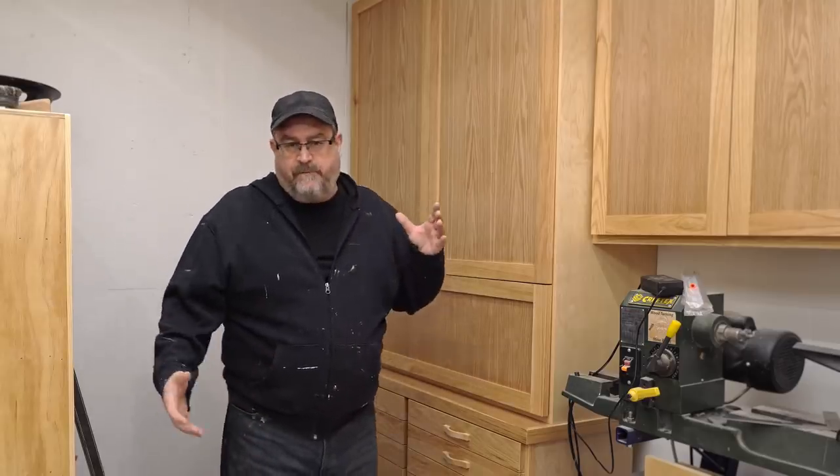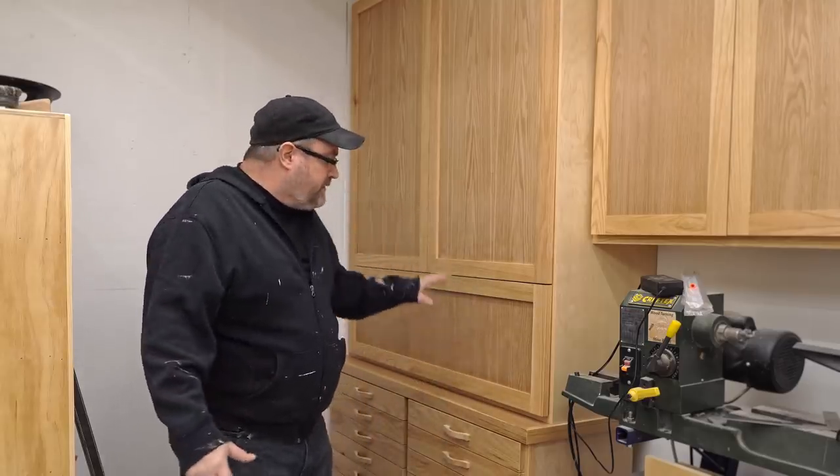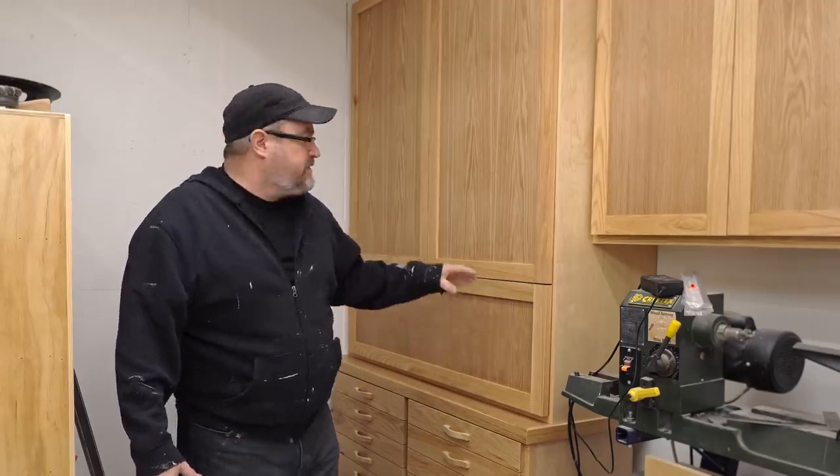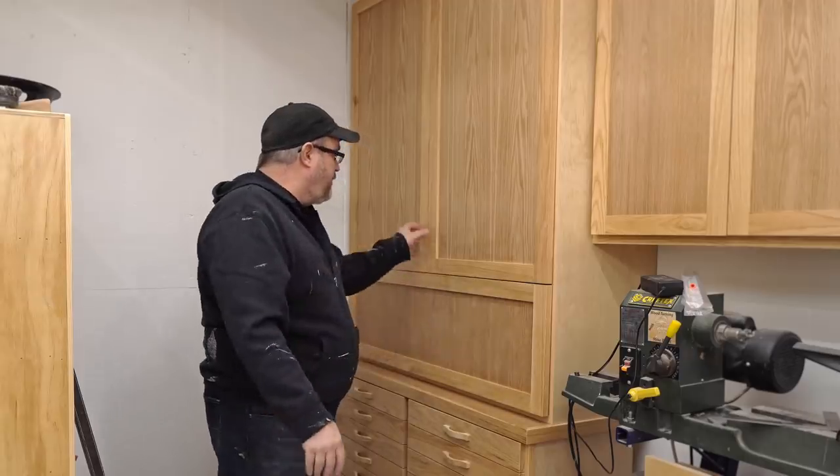The twist wasn't that bad to begin with, but when you're working with a butt hinge or a piano hinge, you don't have a lot of options. These ones up here, you have a lot more adjustment capability.